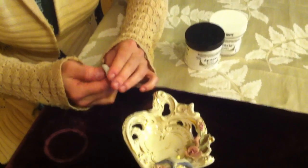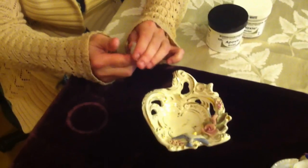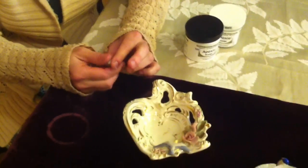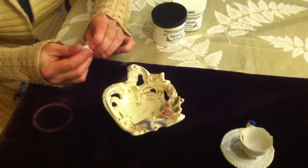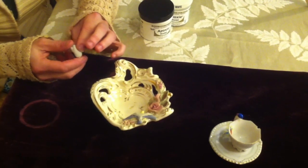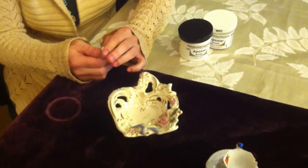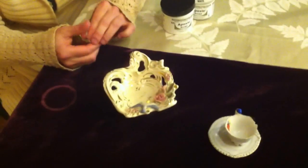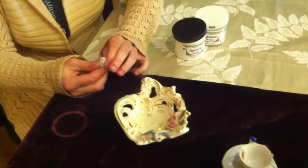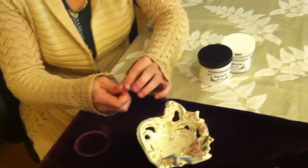You have about three hours of working time. So say you wanted to use this as a sculptural element, you'd have about three hours to work on it. The product takes about 24 hours to become completely hardened, and it literally becomes as hard as a rock — probably harder than the ceramic we're putting it on. You would be able to sand it, scrape it, or anything of that nature.